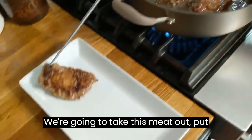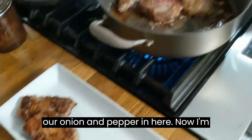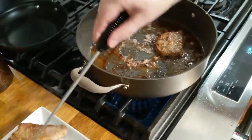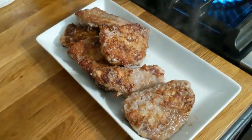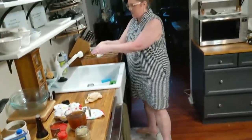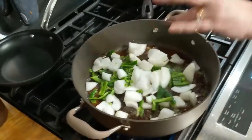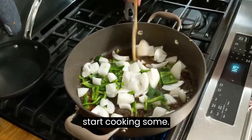We're going to take this meat out and put it right here on the tray, and throw our onion and pepper in here. Now I'm going to slice up some garlic, but I don't want it to go in here with my onion and pepper right away. If you let garlic get too hot, you can burn it and make it bitter — so I don't want to do that. Now we're just going to let these start cooking some.